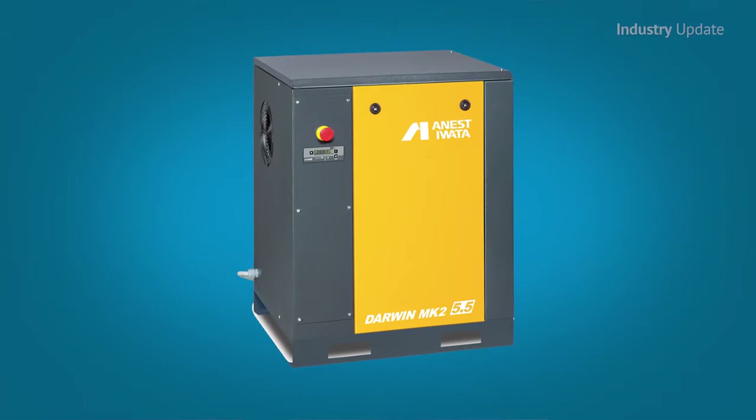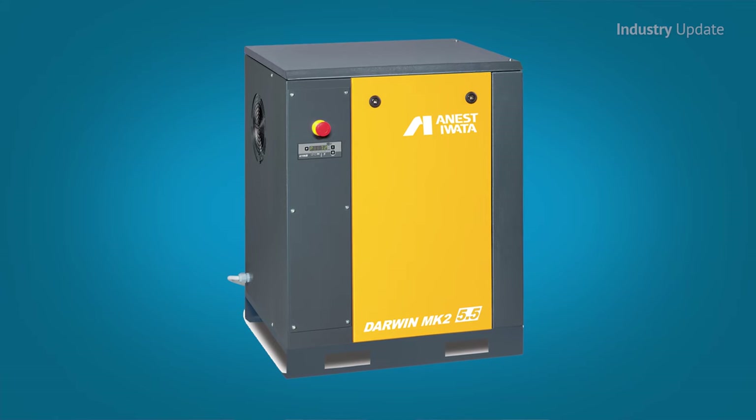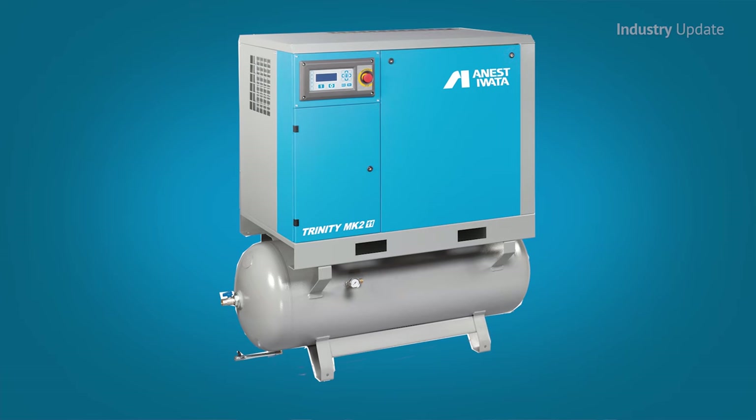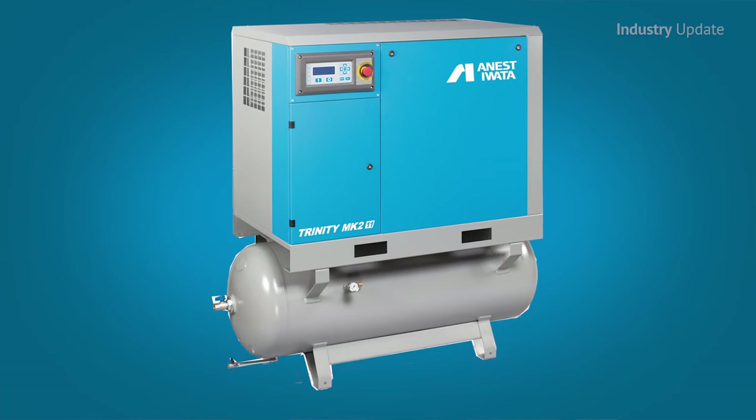Hi, I'm Tim Webster. Ingersoll Rand's lubricated rotary screw compressors, which range in power from 4 kilowatts to more than 150 kilowatts, are manufactured in Europe but are designed for Australian harsh climate conditions. They come in models to suit almost every industrial and manufacturing operation.